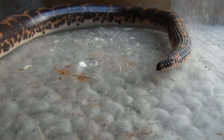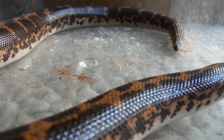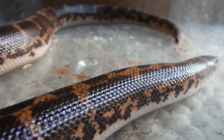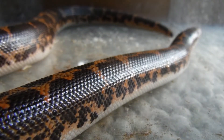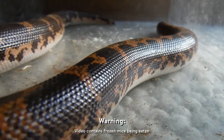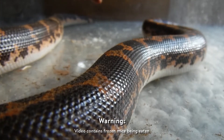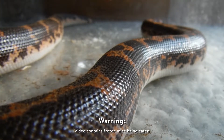If you guessed that Linguine, the Kenyan sand boa, eats mice, you were correct. What I have here is a frozen mouse — well, it's not frozen anymore, I thawed it out. We'll present it to him with some big tweezers, forceps, and we'll watch what he does.